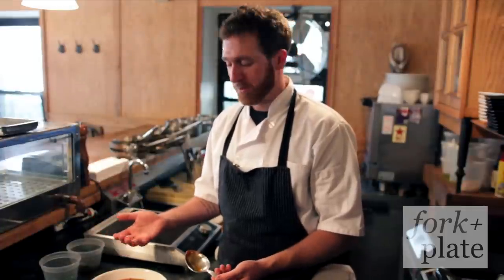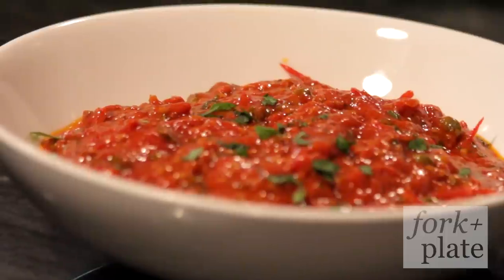From here you can add lobster, you can drop truffles, you can drop whatever you want — it's all up to you. So again, this is Andrew D'Ambrosi at Bergen Hill Restaurant in Brooklyn, for Fork and Plate, making you awesome sauce.